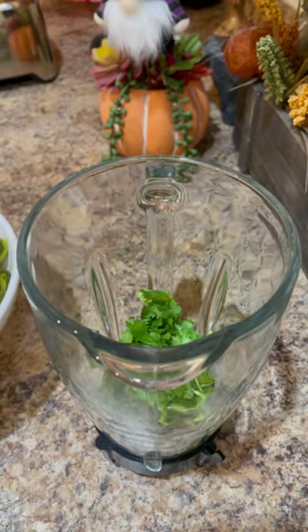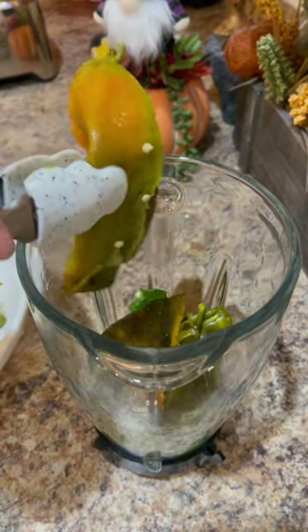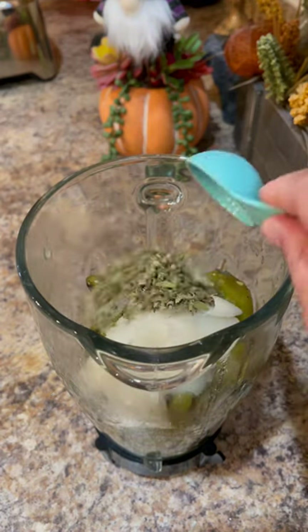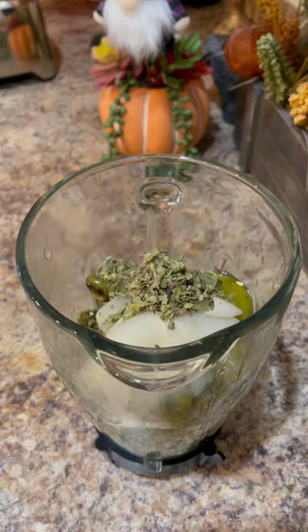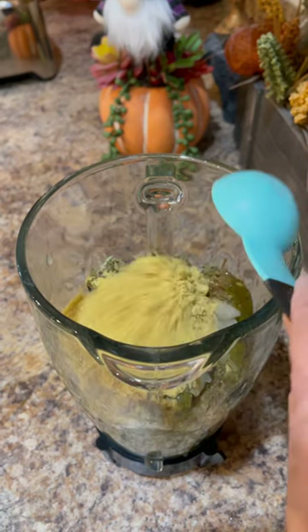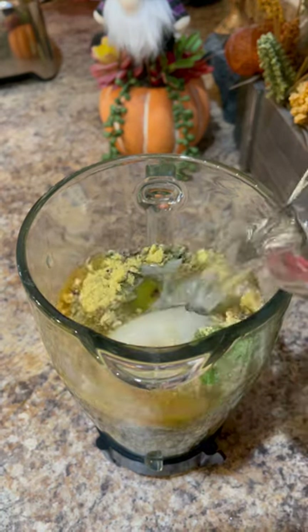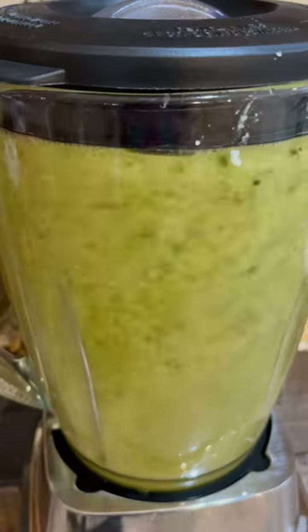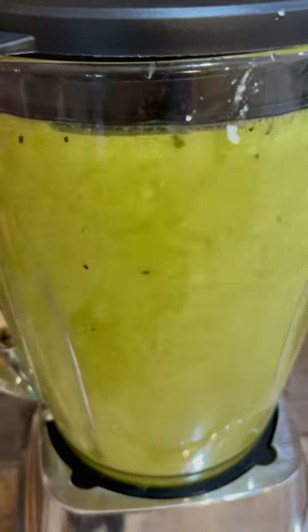To prepare the sauce, add a handful of cilantro to the blender, along with the serrano and poblano peppers and the tomatillos, and the onion we pulled from the pot. For seasonings add two tablespoons of Mexican oregano, one teaspoon of cumin, two to three tablespoons of chicken bouillon, and two cups of water to help blend the ingredients. Squeeze in the garlic we pulled from the pot and blend until smooth.